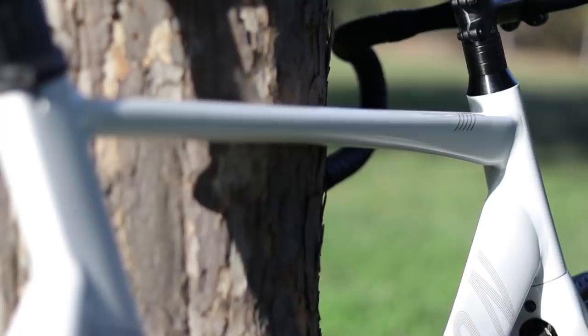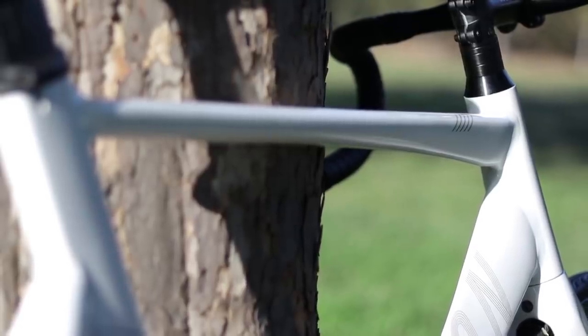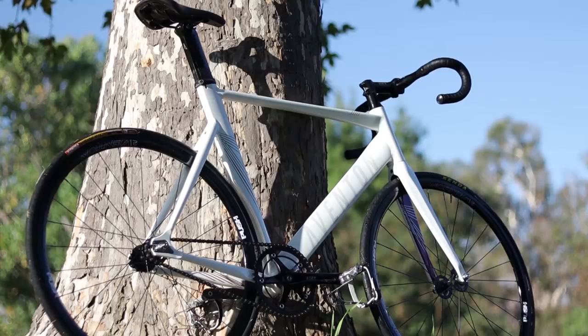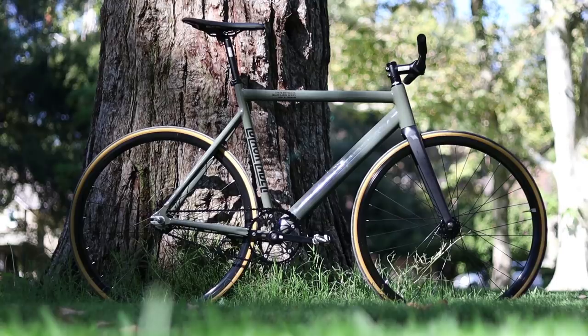Now there are a lot of similarities, but there are some key differences between the two. The most notable one that you can immediately see is the difference in tubing shape. The Aventon Matero has hydroformed tubes and smooth welds that give it an exotic look and supposedly aerodynamic benefits, whereas the State Black Label has a more clean, minimalistic look with standard aluminum tubing and very tidy but not completely smooth welds.